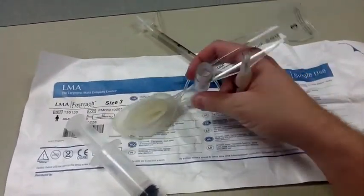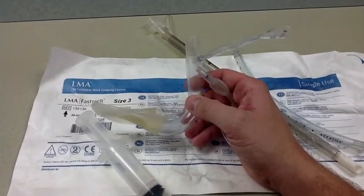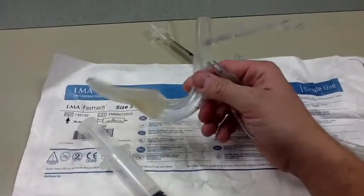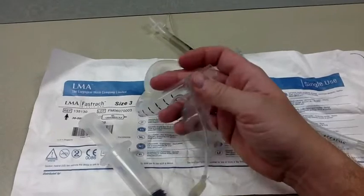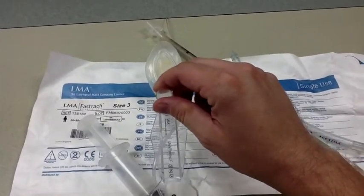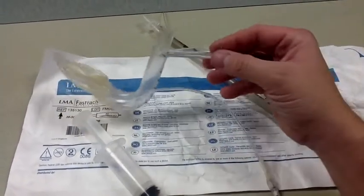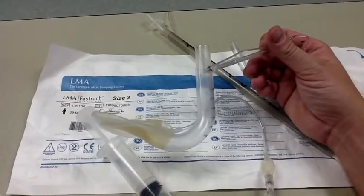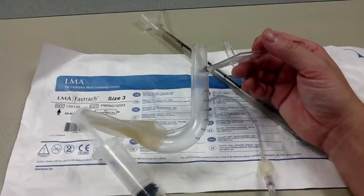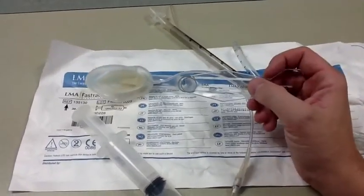It is inserted in a similar fashion to the original LMA — I'll do a demonstration in just a little bit. Once inserted, you go ahead and ventilate by attaching your bag to the distal portion of the LMA, and you assess for proper placement using the typical means: carbon dioxide detection, lung sounds, chest rise, pulse oximetry, color, and so on.